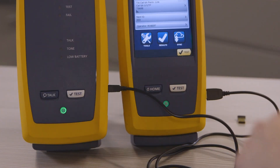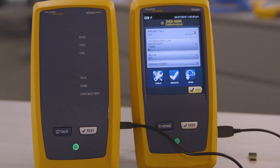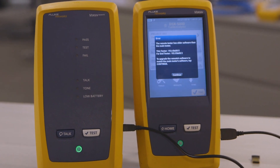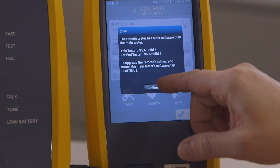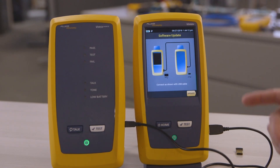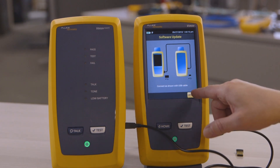And soon, I should get a prompt on the screen that the main unit recognizes the remote has a prior version of software and it needs to be updated. And here's that error screen — it says make the connections, and then hit update.